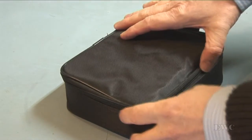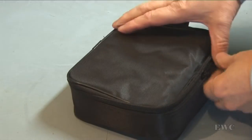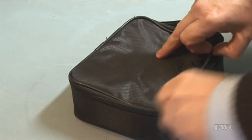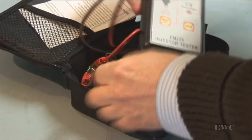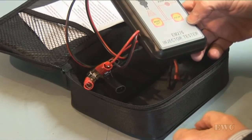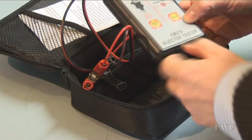Just received the injector tester, the Petrofuel injector tester, and it's a Gooda-Need, and it's type EM276.